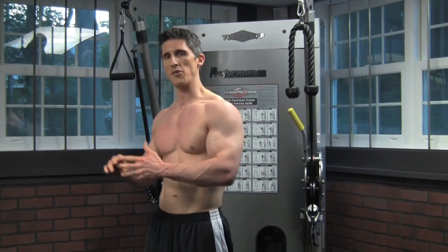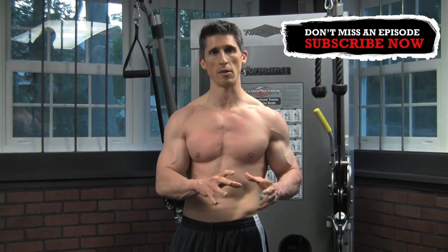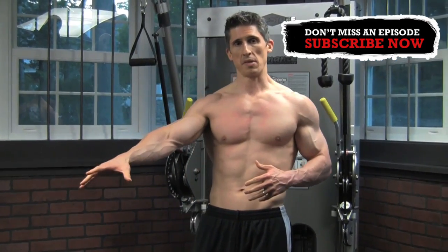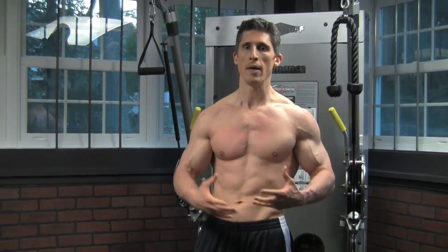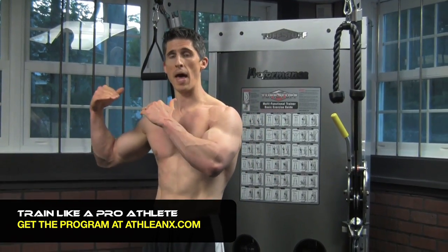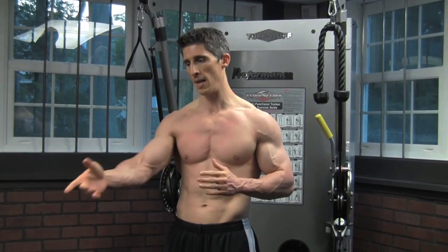Whatever your motivation is — sun's out, guns out, any of those phrases — you have to train, but you've got to train effectively. You've got to put a little science behind what you do, because if you're not, then you're just working out. Training is working out with a purpose, and that's what ATHLEANX is all about. Don't limit yourself to just your biceps — get everything looking right for summer by coming over to ATHLEANX.com, grabbing the ATHLEANX training system, and getting in on the workout that's changing guys' physiques across the world, getting athletes in the best shape of their lives, and taking pro athletes to all new levels. Come over to ATHLEANX.com, grab your training program, and I'll see you back here next week. Get this bicep working for you — it will be summer by then.